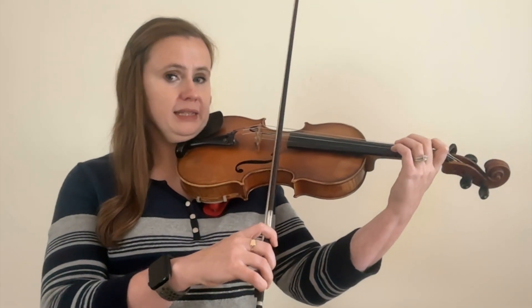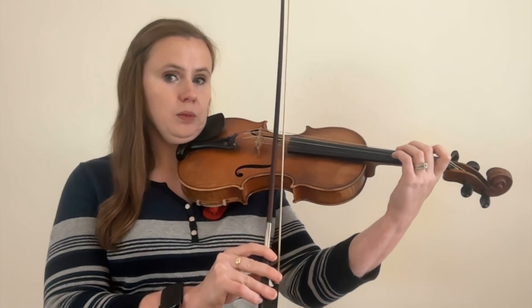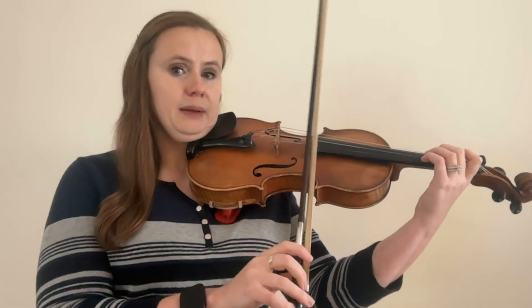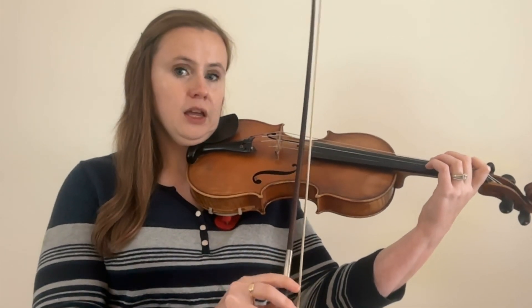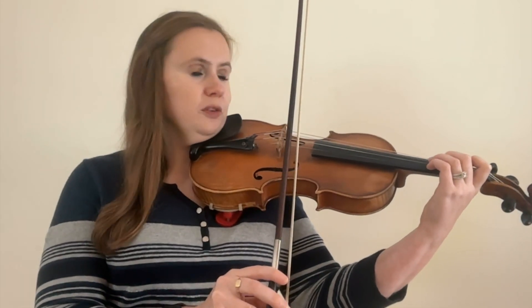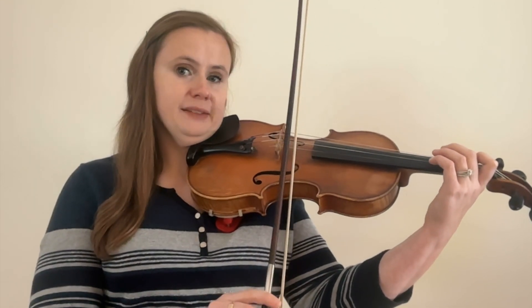Bow technique number fourteen is col legno. Col legno means to play with the stick of the bow and it's most often found in orchestral repertoire. To perform col legno, tilt the stick of the bow towards you and the hair away from you — the opposite of normal. Tilt it far enough so the stick comes in contact with the string. Usually the bow will bounce as well, creating a percussive sound.